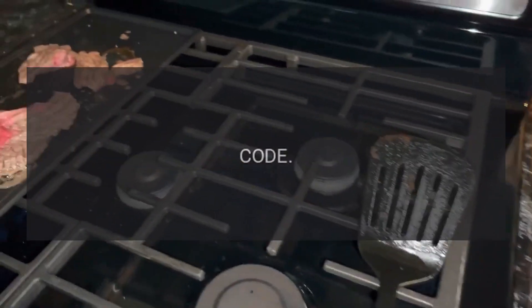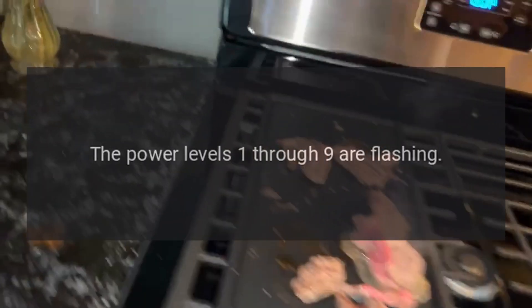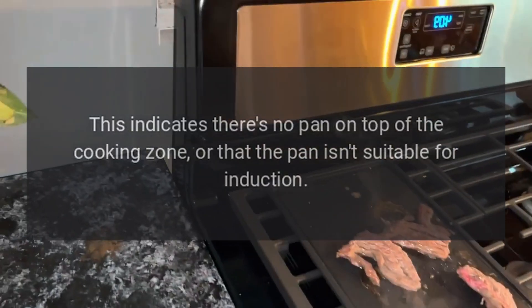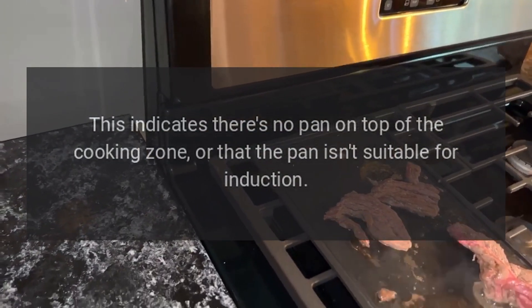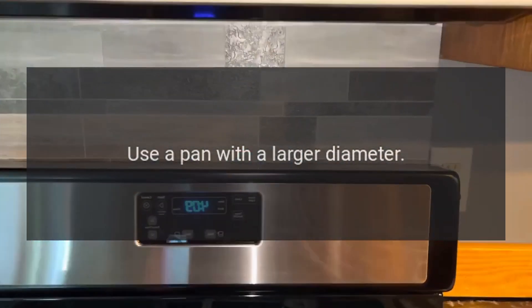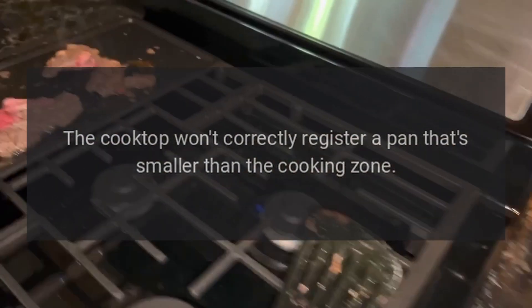Code: Flashing power level — Problem: The power levels one through nine are flashing. This indicates there's no pan on top of the cooking zone, or that the pan isn't suitable for induction. Fix: Use a pan with a larger diameter. The cooktop won't correctly register a pan that's smaller than the cooking zone.